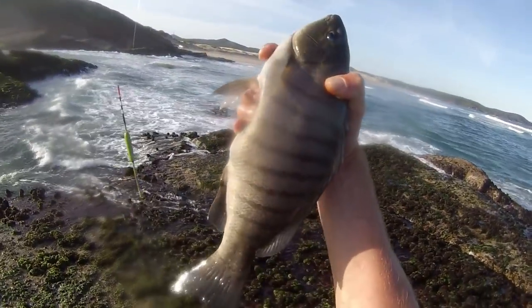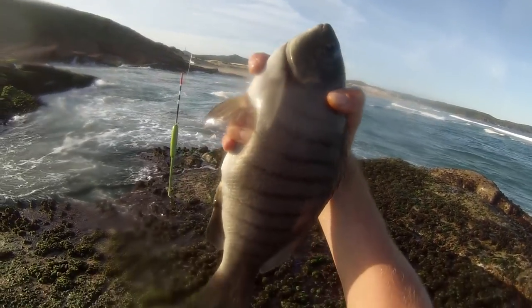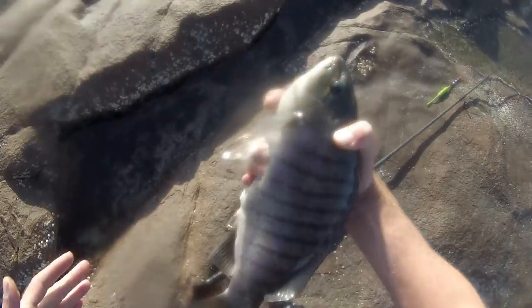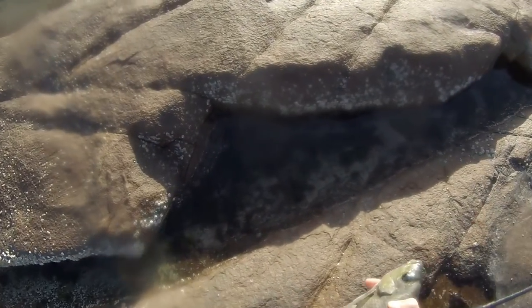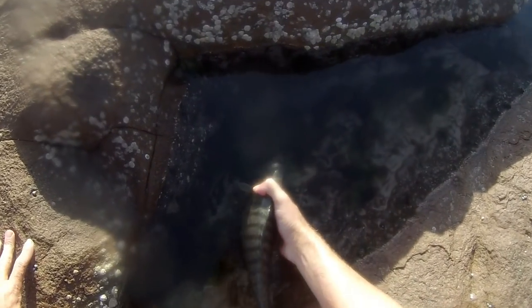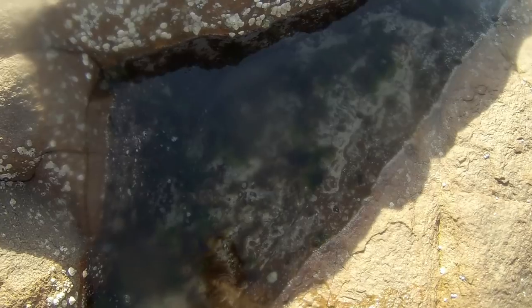Nice fish there, guys. Swallowed the hook. We might have to keep that one. Nice luderic there — first one of the day. I'll keep him alive, and if I get some more I'll keep him. If not, I'll let him go. I'll just put him in there for now.